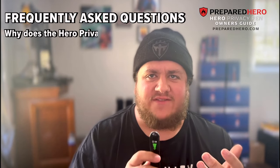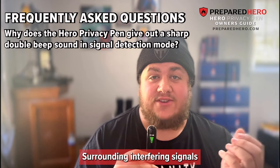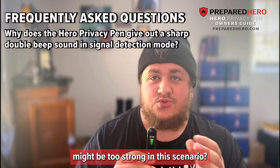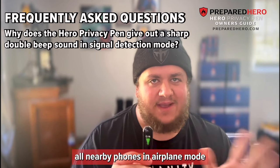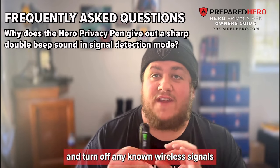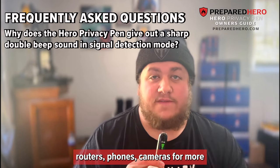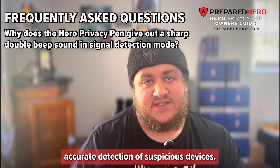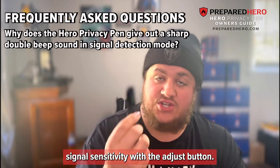Why does the Hero Privacy Pen give out a sharp double beep sound when in signal detection mode? Surrounding interfering signals might be too strong. If possible, please place all nearby phones in airplane mode and turn off any known wireless signals — routers, phones, cameras — for more accurate detection of suspicious devices. You can also decrease the Hero Privacy Pen's signal sensitivity with the adjust button.